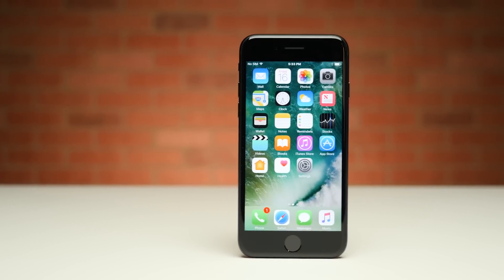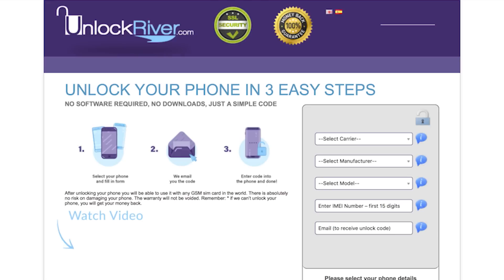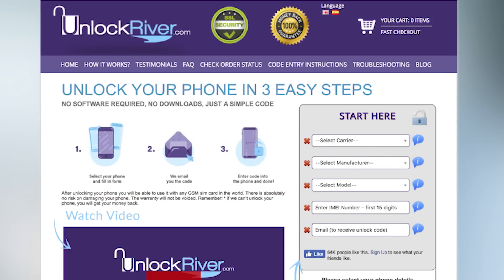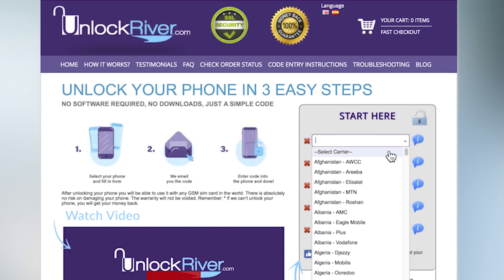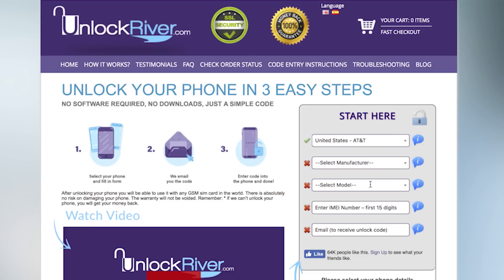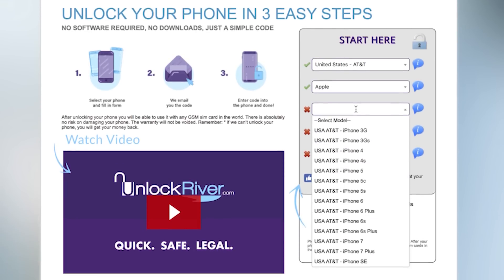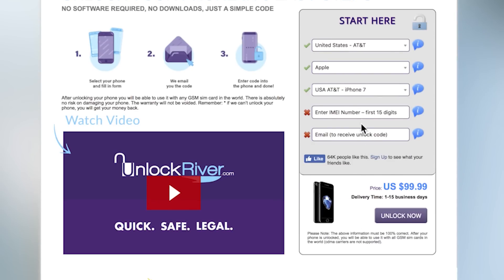The next step is to get the unique unlock code that your phone needs from an unlocking service. Our sponsor and trusted source is Unlock River, so we'll be using them here, where all you have to do is enter in your information. In my case, the carrier is AT&T United States, but make sure to select whichever carrier your iPhone is actually locked to. The manufacturer is obviously Apple, we're unlocking the iPhone 7, and then enter in that IMEI number from earlier, making sure to double check it's entered correctly. Finally, put in your valid email address, as this is where your unlock confirmation will be sent.